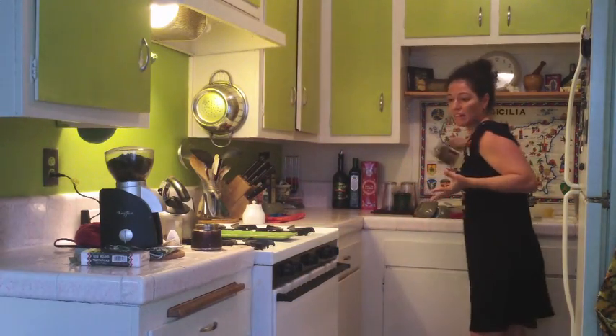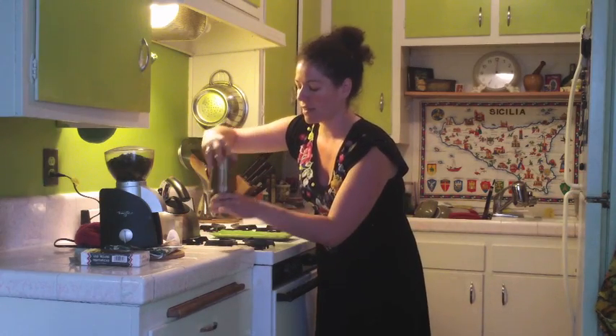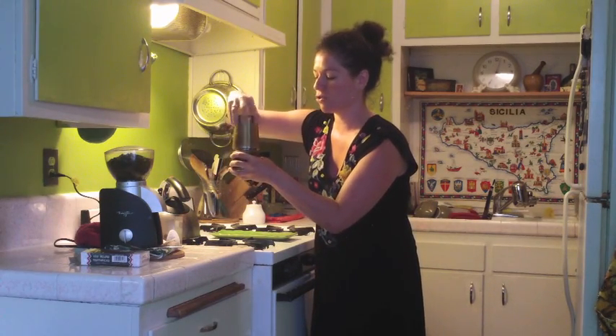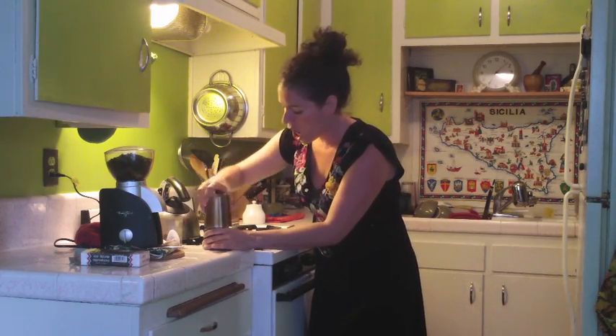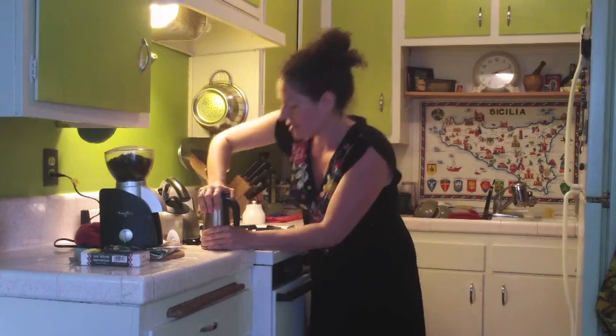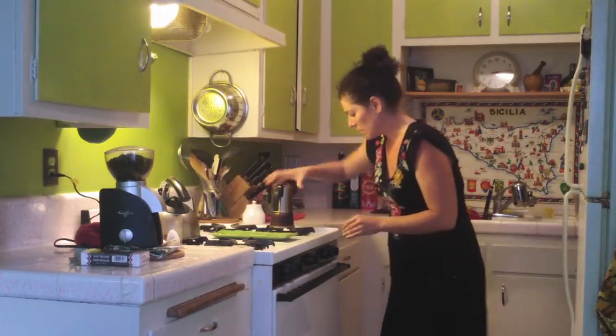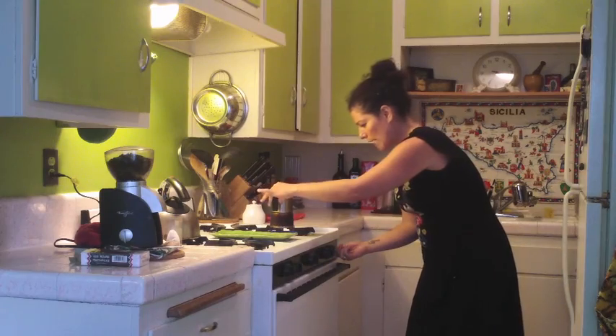And then you take the top — it's nice, look. This is very different; this is the one that the Siciliani use. The Napolitani, they use something different — they gotta do everything different. They're good people. And you squeeze it nice and tight.